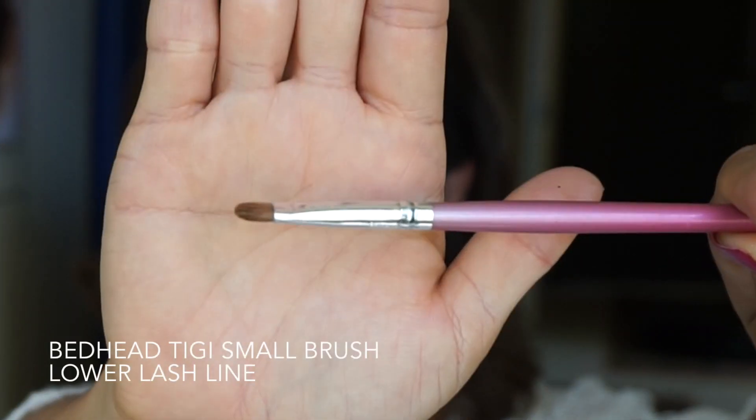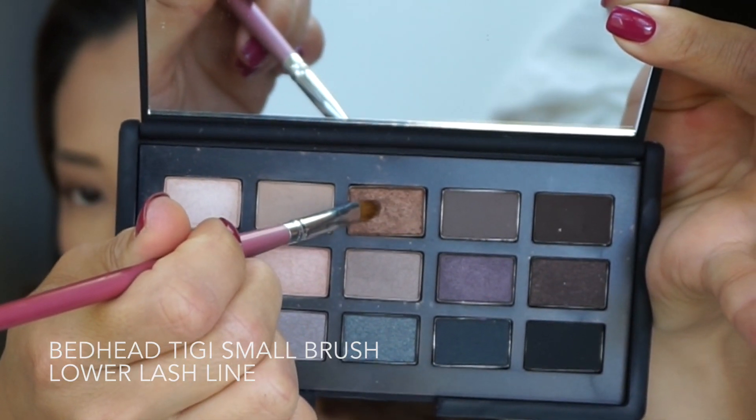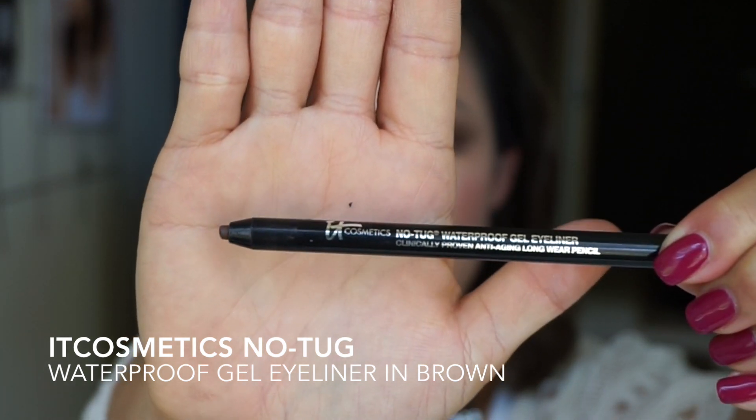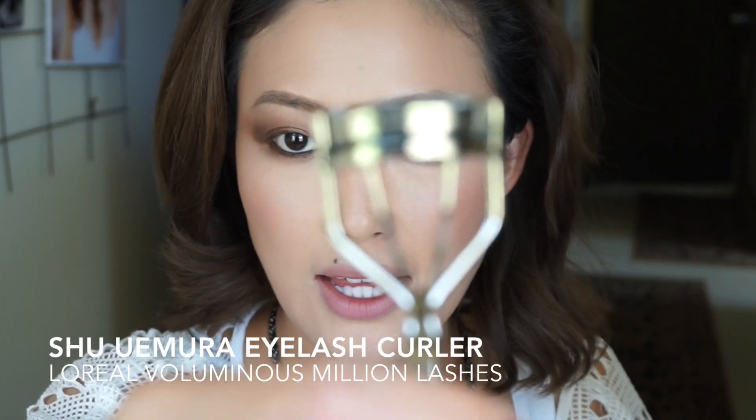Using a small defined brush from Bedhead, I'm going to apply this on the lower lash line and smudge all the way across. Now I'm going to go in and use the IT Cosmetics no-tug gel eyeliner to blend my waterline, and then curl my lashes.